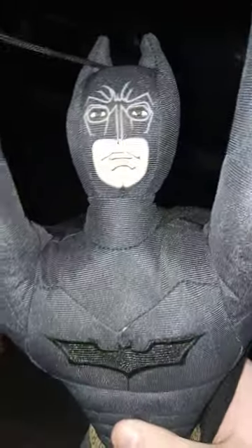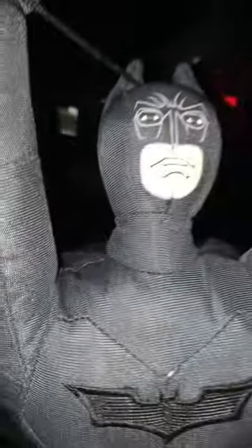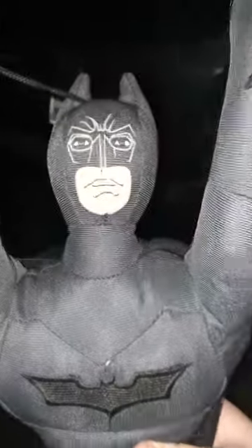It's actually the Dark Knight Rises Batman. I don't really remember when I — I think I bought this off of Amazon like a couple years ago during quarantine, because I was bored out of my mind.